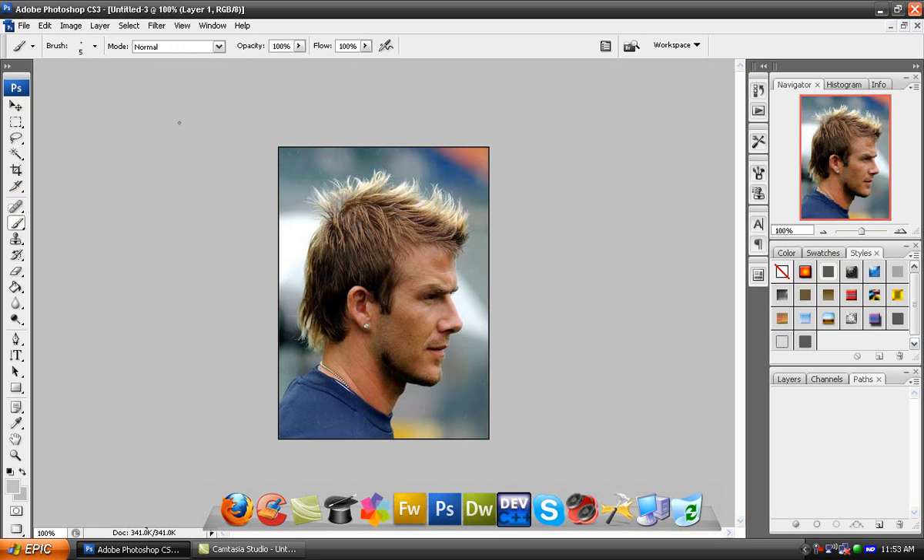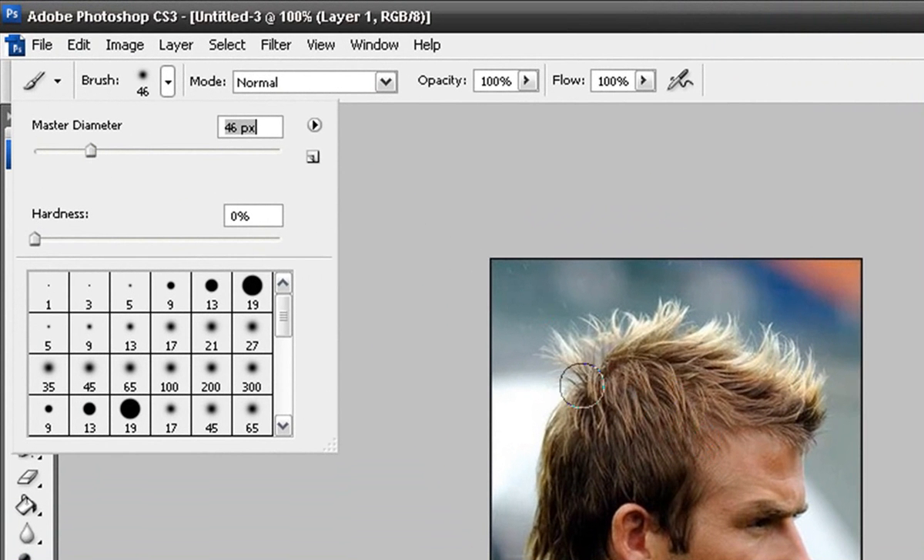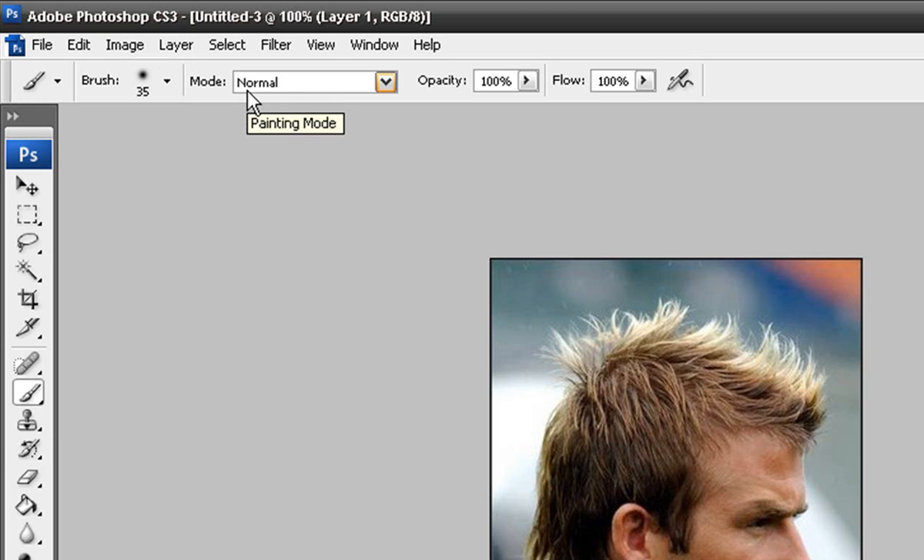Then you paste it or open it in Photoshop. Take the brush tool and select a decent size for the person's hair — I'm going to use 35 because when I did it earlier it worked good. Also, when you first get it, the hardness is going to be on 100. You got to put it down to 0 because we're working with hair, and if the hardness is 100 it's going to be more of a solid color instead of a natural color.